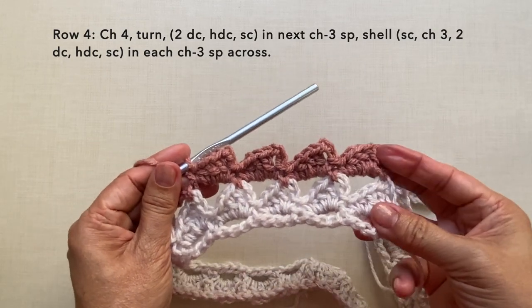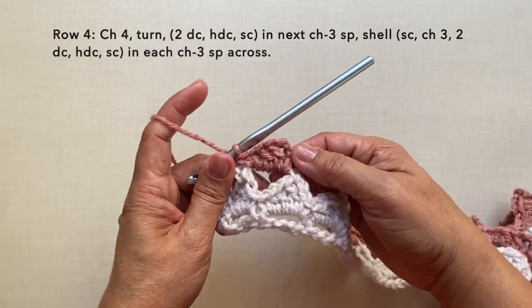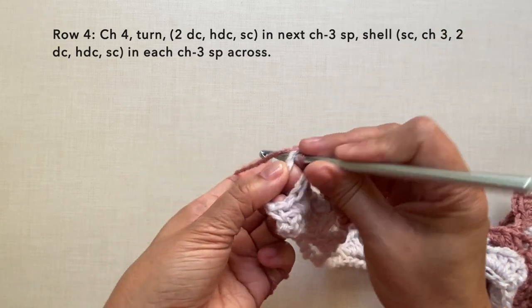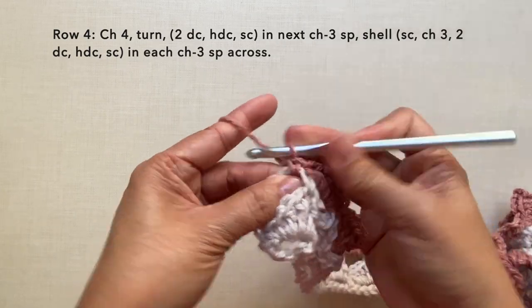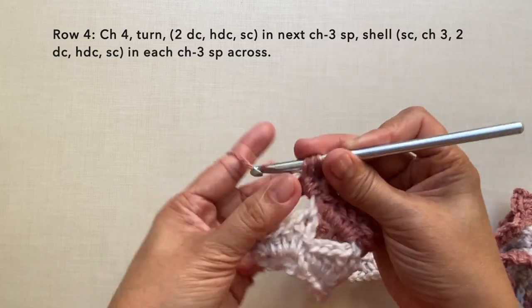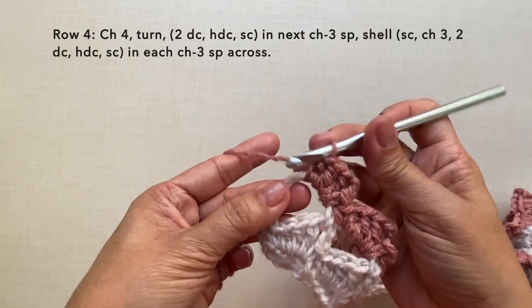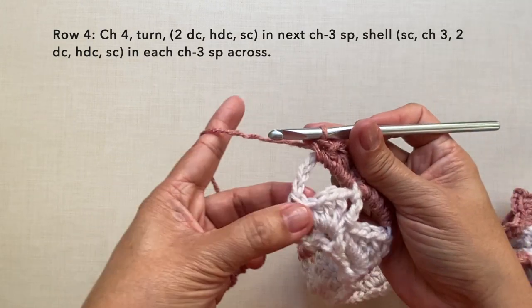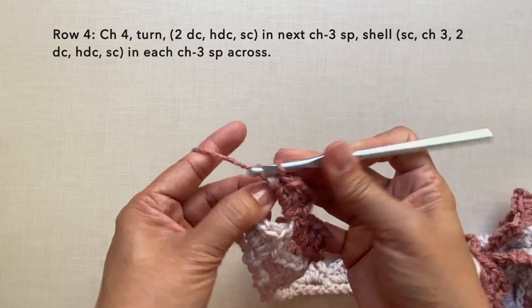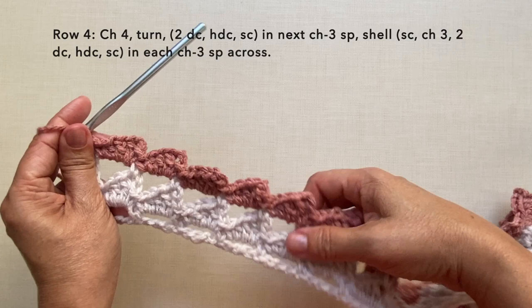For the last repeat, work the final shell into the beginning chain six: single crochet, chain three, two double crochets, half double crochet, and single crochet. Then end the row with a single crochet in the third chain of the same beginning chain six. This is how to end row four, and this is what row four looks like.